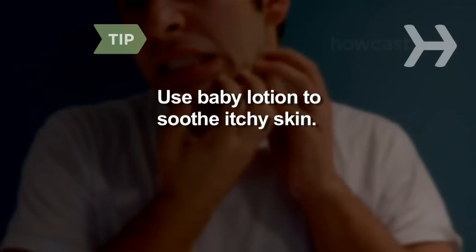Step 2. Do not shave for at least the first 4 weeks while your beard grows. If your face gets itchy, use baby lotion to moisturize and soothe your skin.